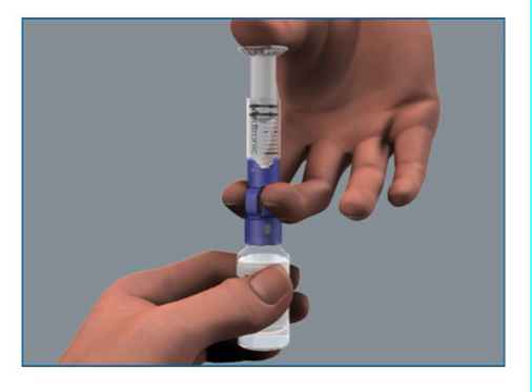It is important to put air into the vial before taking insulin out. With the insulin vial upright, place your thumb on the plunger and firmly push the air from the reservoir into the insulin vial.